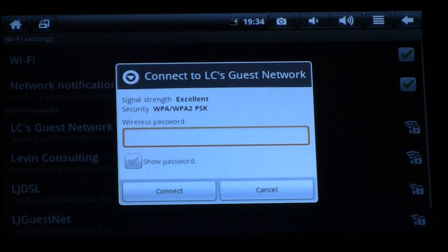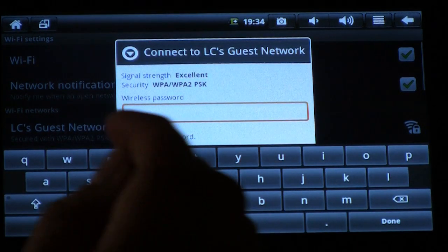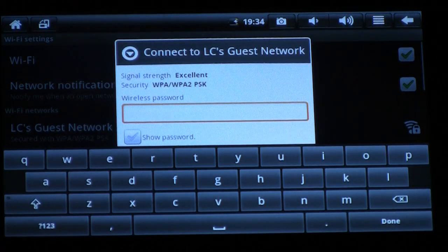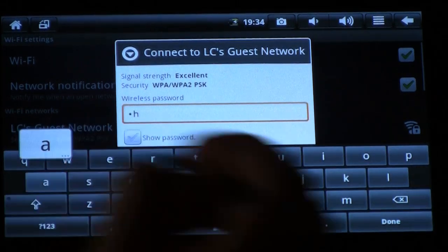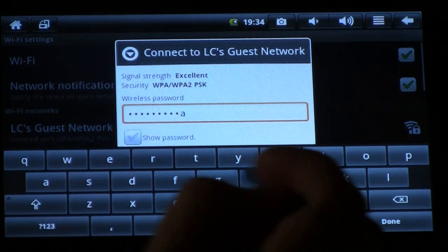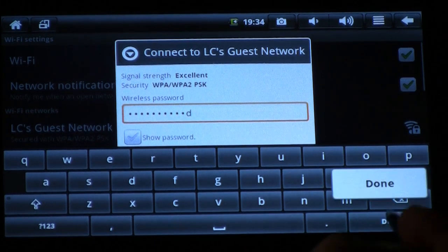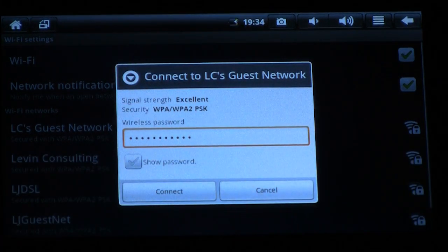All I have to do is input the password. I'm going to click in the box that allows me to put in my password, and that's going to bring up the Android keyboard. I'm going to type in the password. Once I've typed in the password, I go down to the lower right-hand corner and click Done, and then I'm going to click Connect.